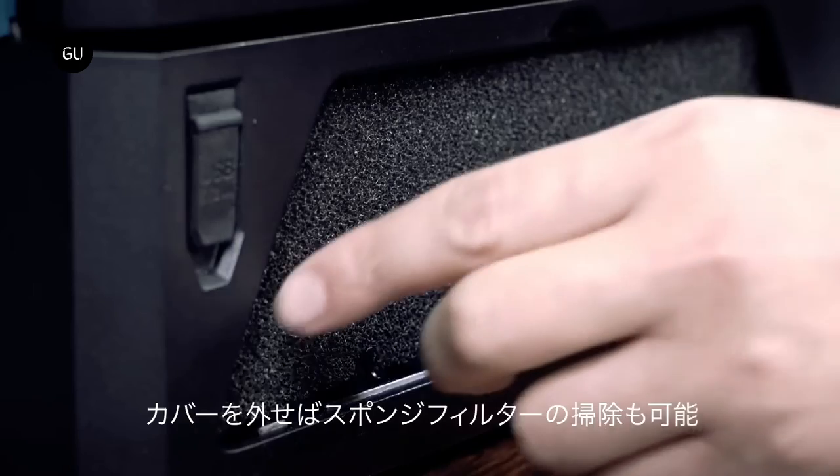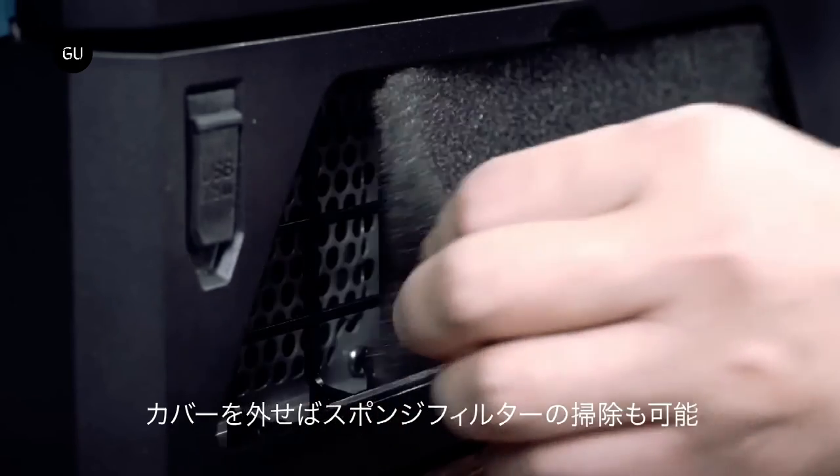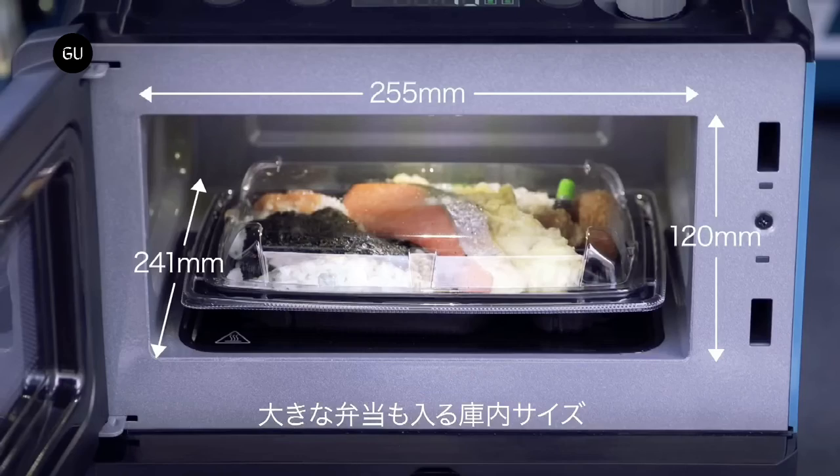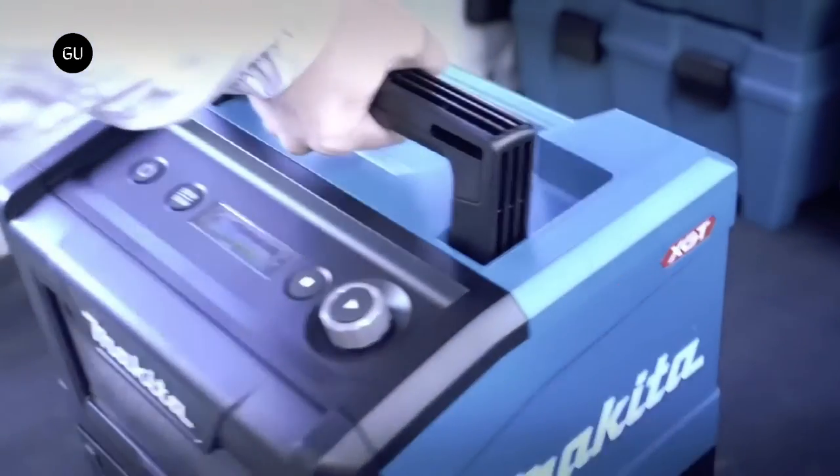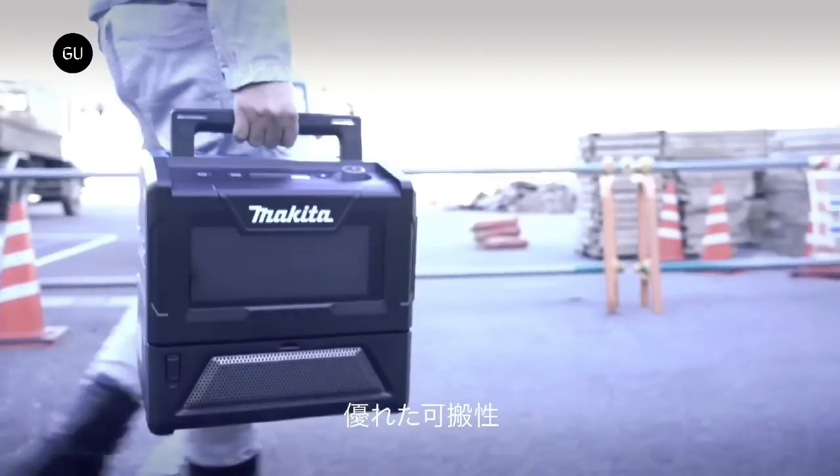Makita claims that once the user inserts two battery packs in the dedicated slots at the rear, the machine can reheat around 11 lunch boxes and 20 cups of 200-milliliter drinks. When tilted, the portable and rechargeable microwave might not work — it has to be placed on a flat surface.